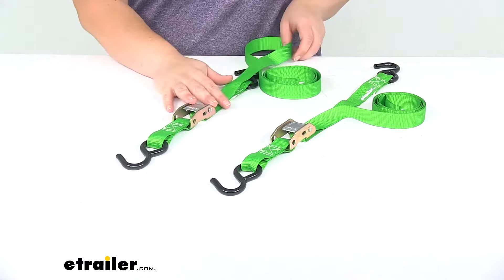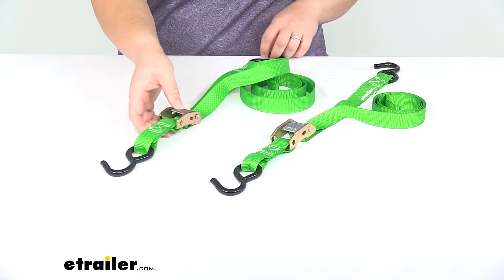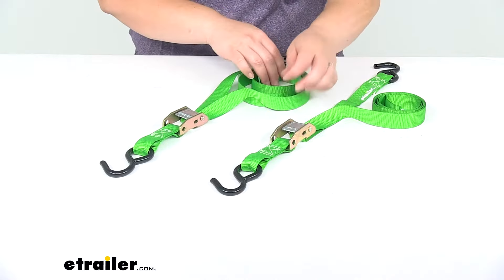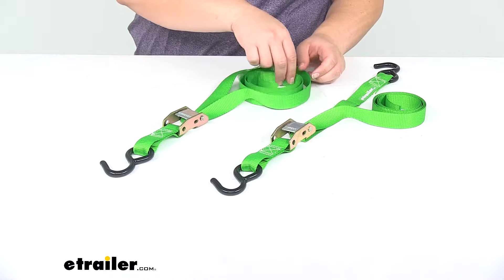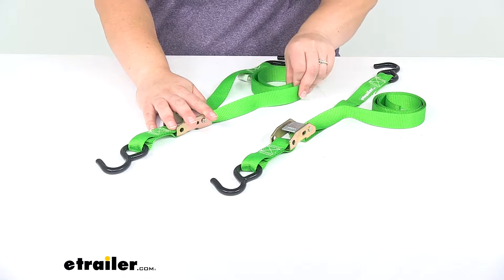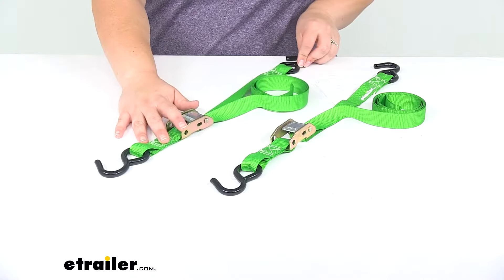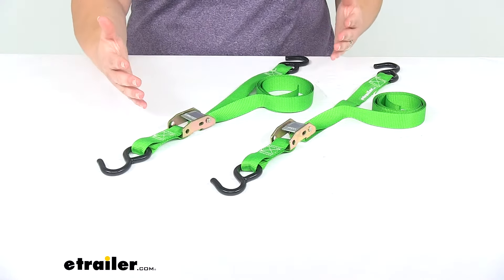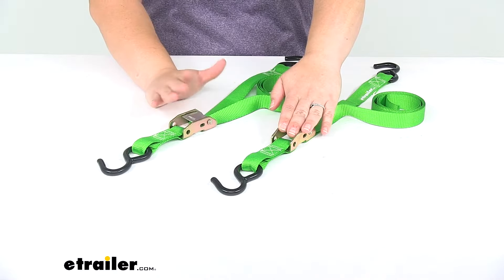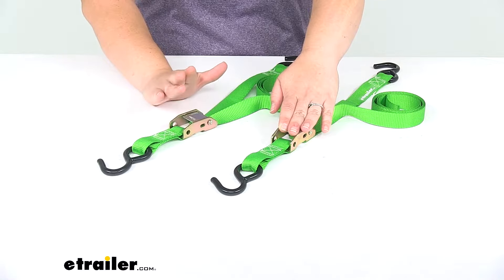You can use this to tie down your ATV, UTV, or boat for trailering. You just want to make sure that you note the weight capacity. Each strap has a safe working load limit or WLL of 400 pounds and a maximum load or brake strength of 1,200 pounds.